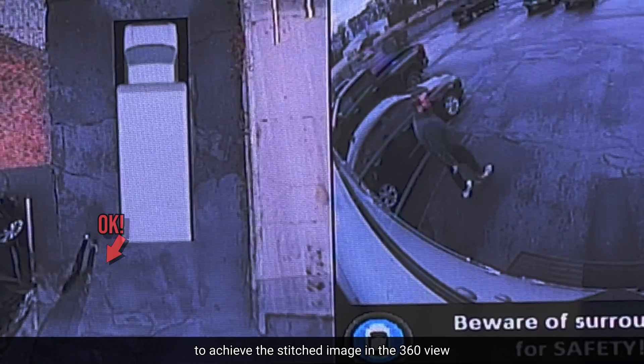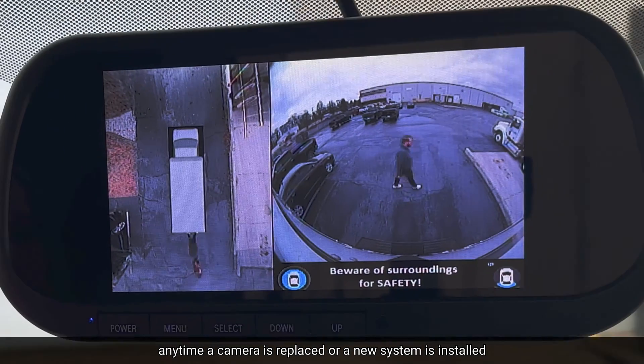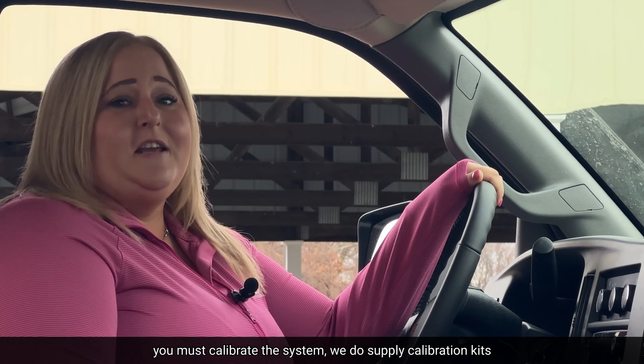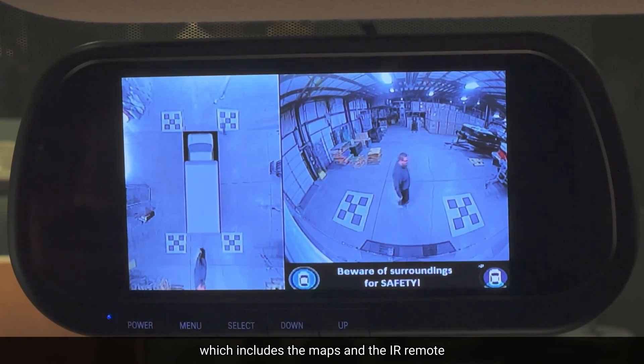To achieve the stitched image and the 360 view, any time a camera is replaced or a new system is installed, you must calibrate the system. We do supply calibration kits, which includes the mats and the IR remote.